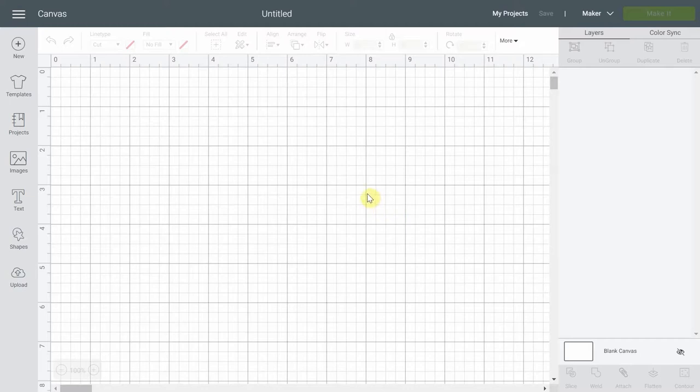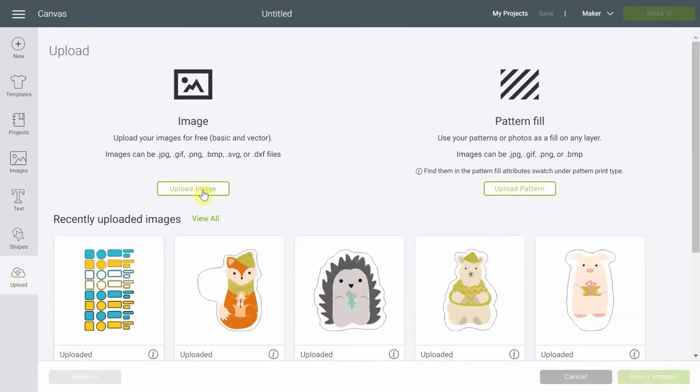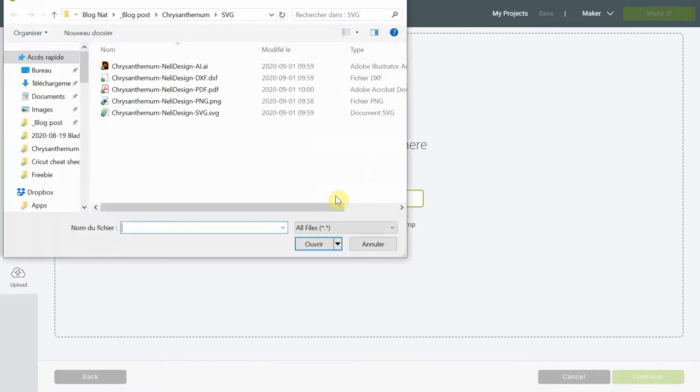I made a template for you so you're gonna be able to upload the SVG file to Cricut Design Space, and that's what we're gonna do right now. So first of all, you go into Cricut Design Space and click upload. You'll need to save all the files from NellieDesign's library onto your computer, and when you go to browse right here, you're gonna find them where you saved them.